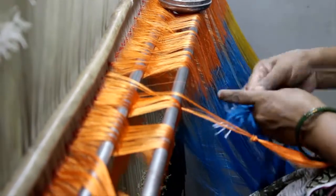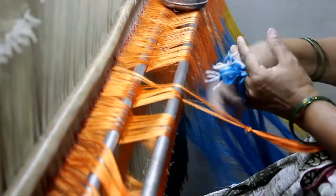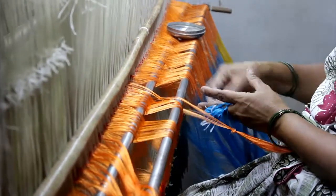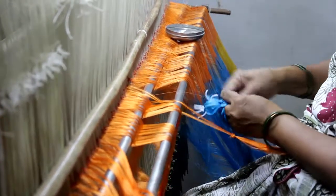This process is called drawing in, but when the sari is mass produced, every end on the new warp beam is tied to the corresponding old end. This process is usually performed by the women folk.